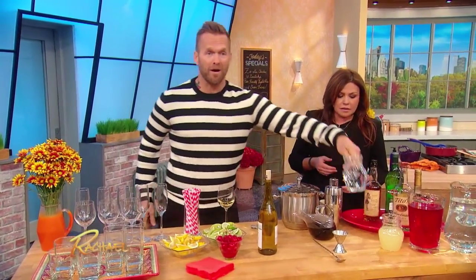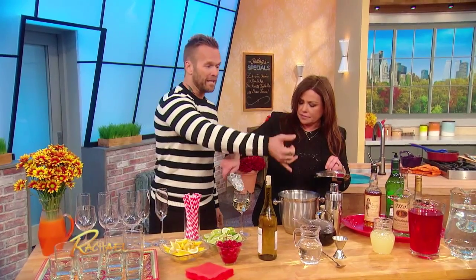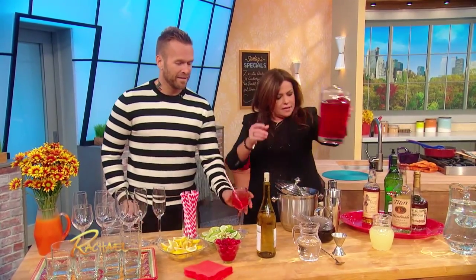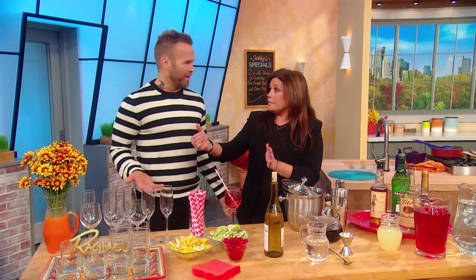Add that and then do equal part club soda. Throw that in with some ice. Make a little spritz. And then if you wanted to, you could add a little lime juice, a little cranberry juice — a splash of that. There's your drink, and you can have that twice. You can have a couple of those.